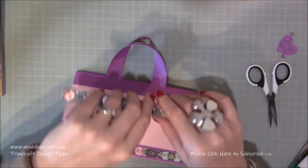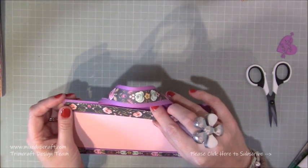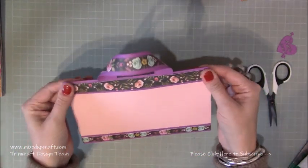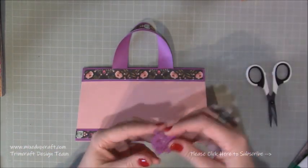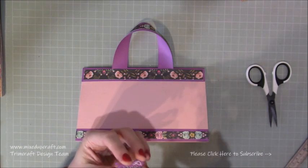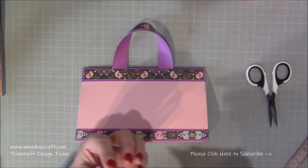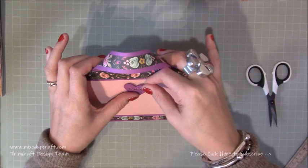I've just cut that strip which was seven and three quarters by three quarters of an inch, and that is going to stick perfectly over the top of the handle attachment, covering it all up — giving a really nice finish. Just by adding all those little details it really makes the bag special. While I'm on the back I'm going to just pop a little bit of glue — it's going to be great for Valentine's Day, this dinky little heart. I love it.